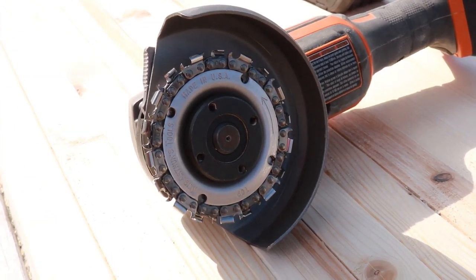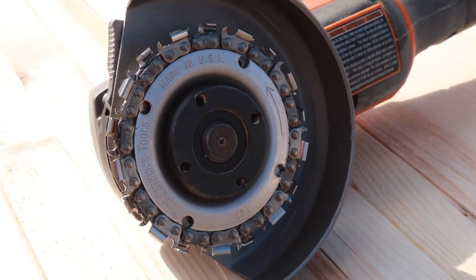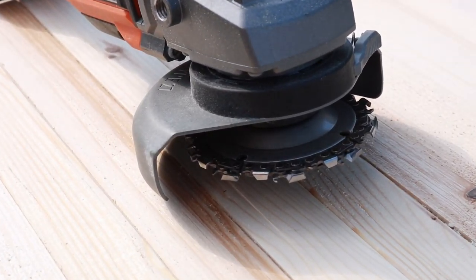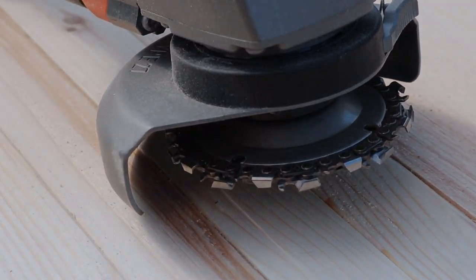We've got a gnarly looking little tool here today. I put this up on the Instagram channel and you guys wanted to see a review on it — the King Arthur Squire. Let's get started.